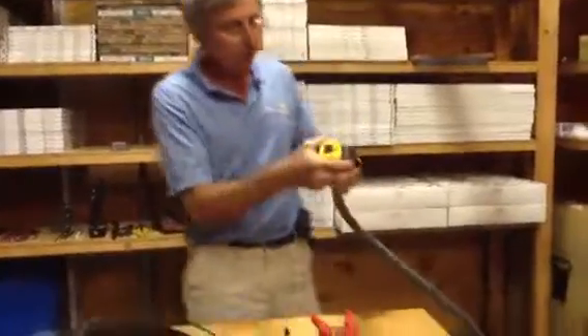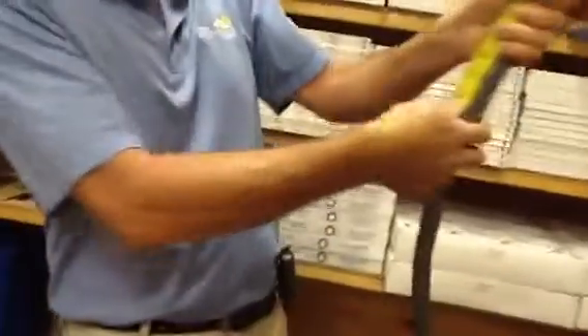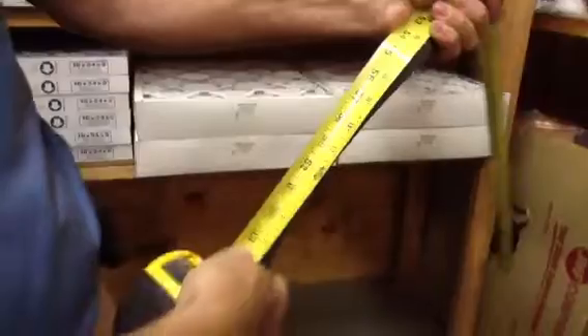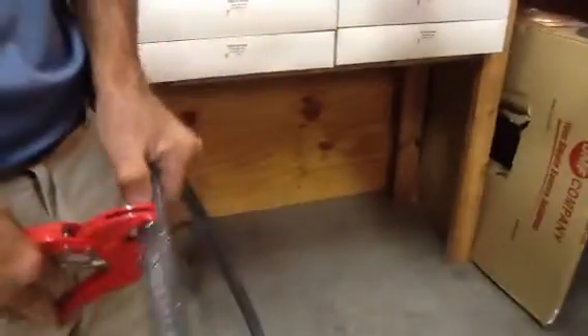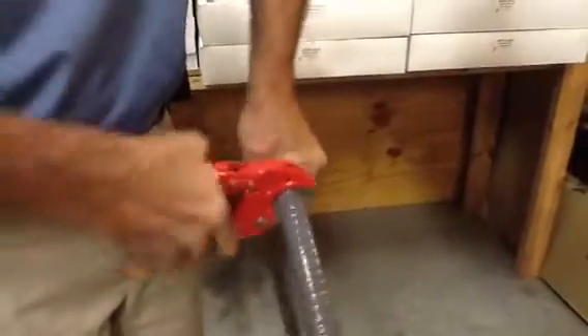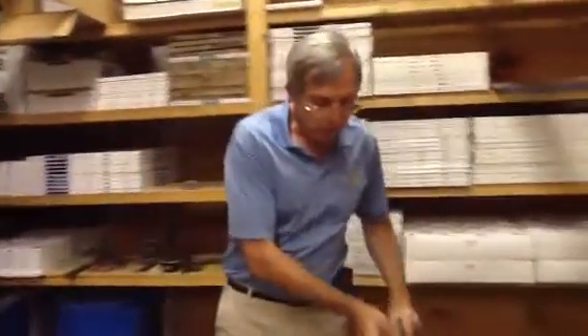I'm going to grab my measuring tape — it doesn't have to be a precise science, I'm just going to show you how I normally do it in the field. Six feet right here. You want to take your PVC cutters and cut it.